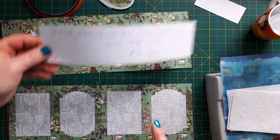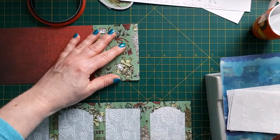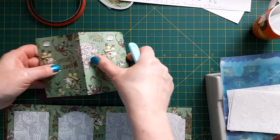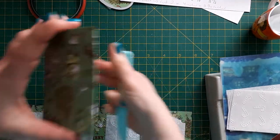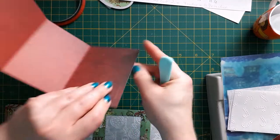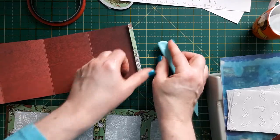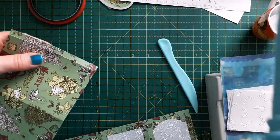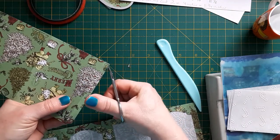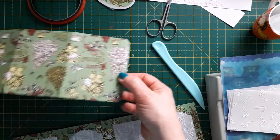Score these and then burnish them properly with your bone folder. Make sure they are properly burnished, otherwise you'll struggle to fold it properly afterwards. You end up with four panels and a little flap. Because it is a flap, you just snip two corners off.